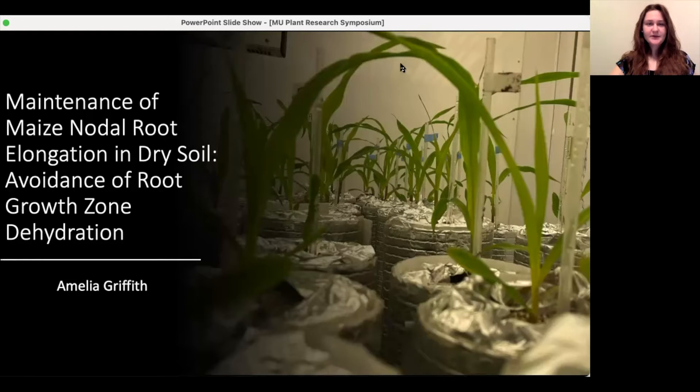Hello everyone, my name is Amelia Griffith and I'm going to talk about how maize nodal roots grow and avoid drying out in very dry soil.